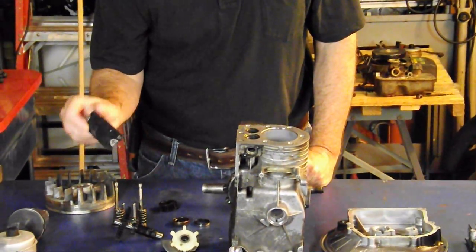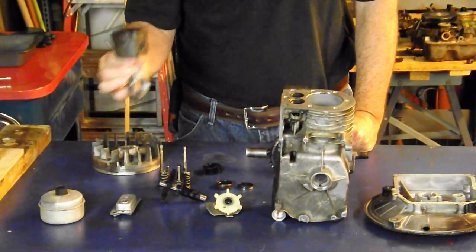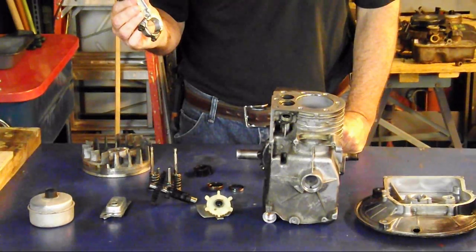Then we have our crankcase breather valve that we discussed yesterday, and of course our piston with our connecting rod.